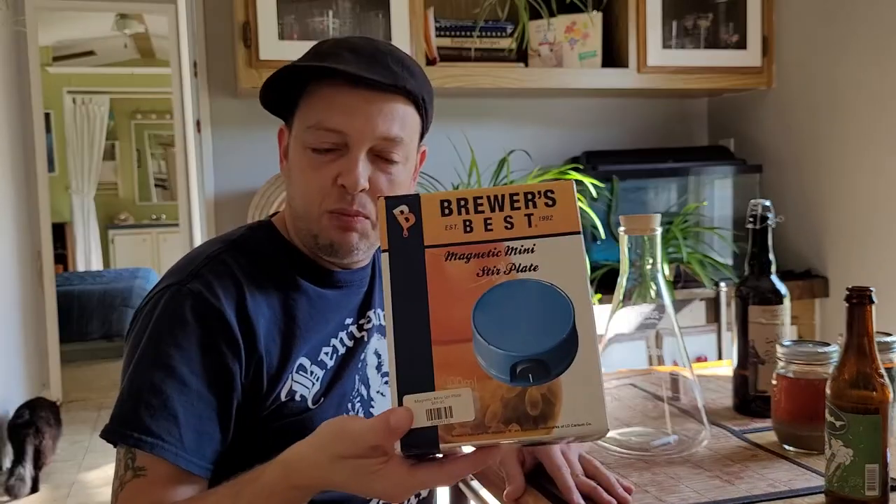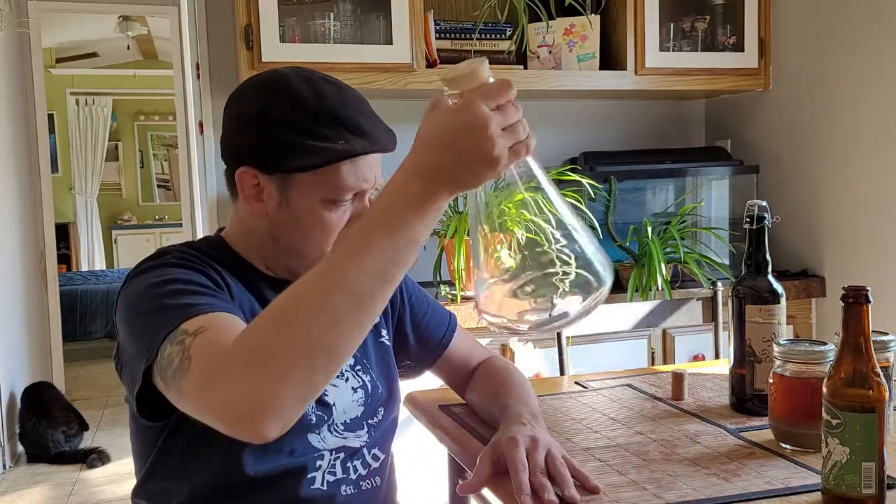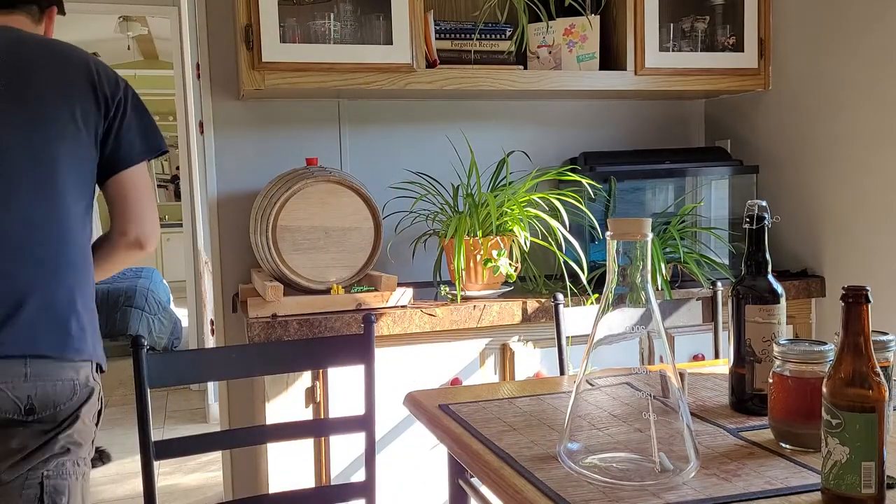I got this stir plate here - this thing will churn it up good. And this is my flask right here. I'm gonna spray it up with some Star San. This is a cleaner - there's no harsh chemicals in it, it's all natural.